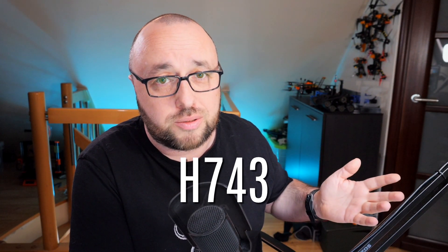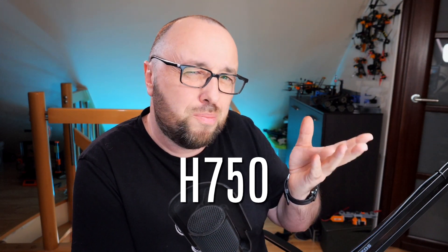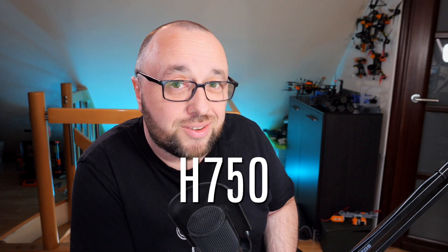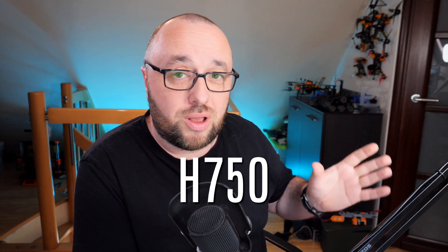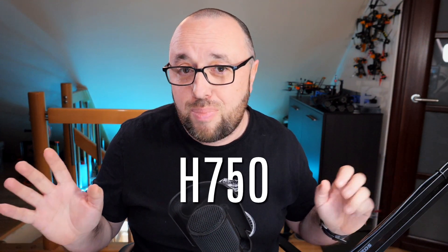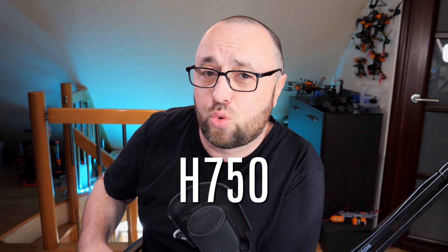If you're thinking about cutting a shortcut and getting the H750 instead of the H743 because the higher number seems better and the flight controller is cheaper, my advice is: no. Do not buy flight controllers based on the STM32 H750. They don't have enough flash memory to fit Betaflight, iNav, or ArduPilot. The workaround uses external flash memory or an SD card to hold the program, which is then loaded into RAM and executed from RAM. It works, sure, but it's a hacky solution. If you really want an H7 and want to brag about it, go with the H743, not the H750.